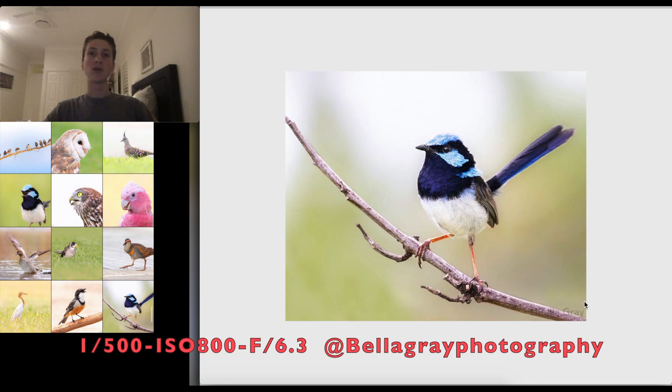If you were on a balcony or elevated above the bird, you'd get a nice green background depending on what you want. Looking down at a bird doesn't look as good, and looking up at a steep angle doesn't either. Apart from that, it's a really nice shot — congratulations!